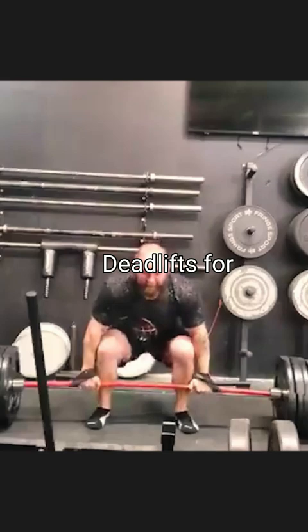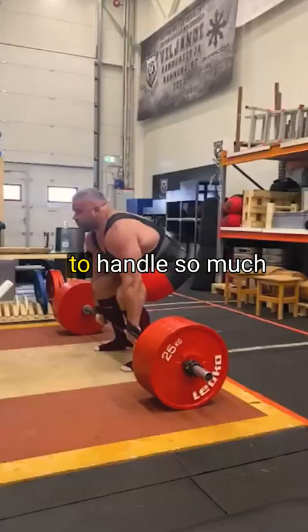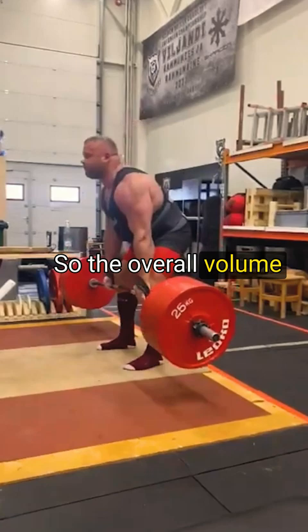Touching out deadlifts make the bottom part easier, but they allow you to handle so much more weight without having to break each one from a dead stop. So the overall volume for each set at a higher intensity gives a great developmental effect.